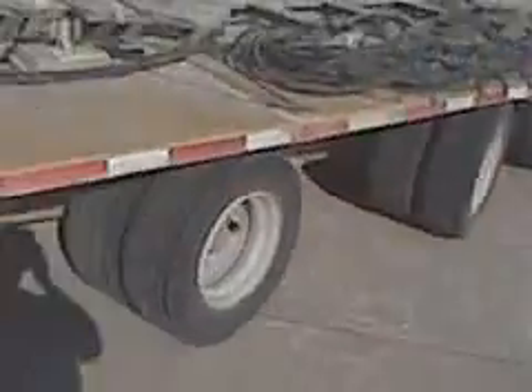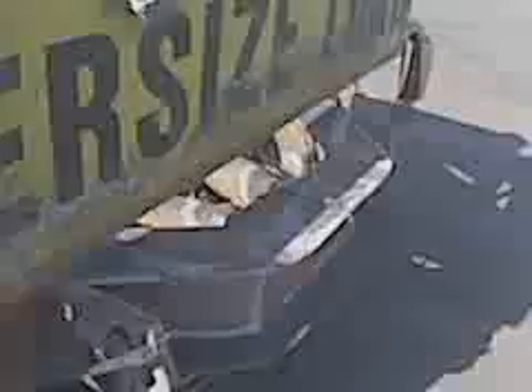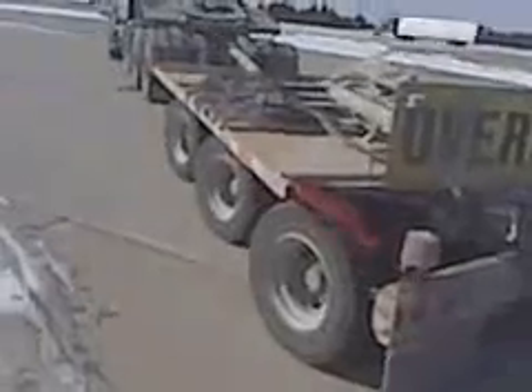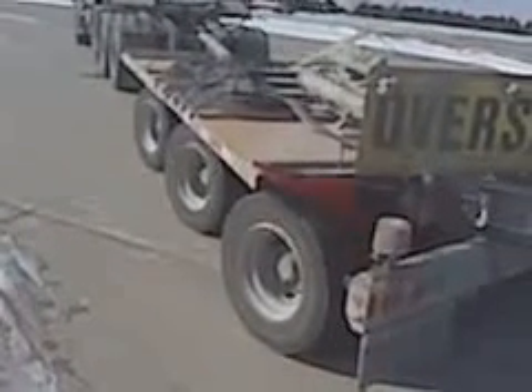This comes in handy on corners when you're extremely long or whatever you've got going on. These hoses right here go from the tractor: we've got a red line which releases the brakes, a blue line which applies the brakes when you push on the brake pedal — giving you brakes back here on the dolly. There's also an electric line and a charge line for all the batteries. Kind of a neat setup.